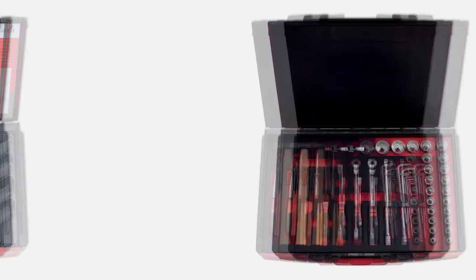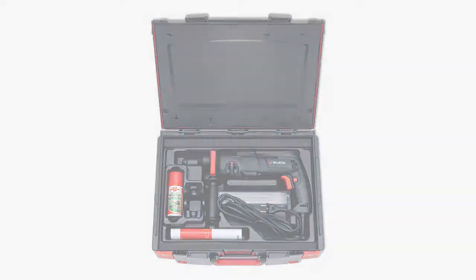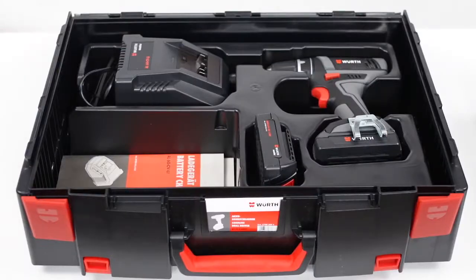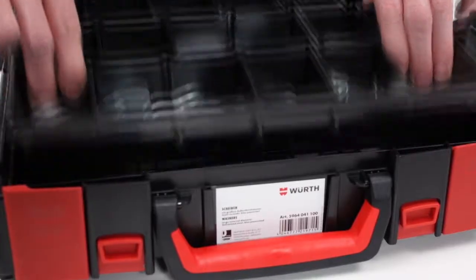Through this basic principle, all kinds of different components can be organized in a neat and tidy way. What makes the Orsi system so unique is that Würth supplies toolboxes and contents together, so customers can combine machines and accessories just as they require them.